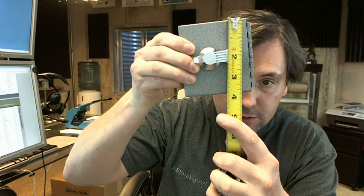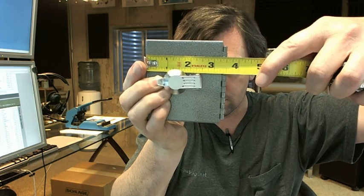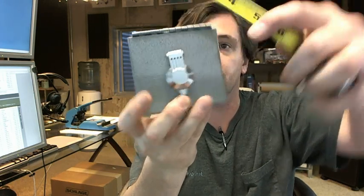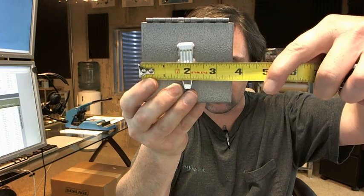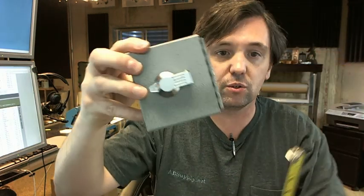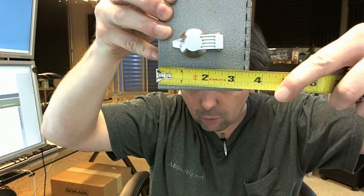They also have dimensions in the description below this video. They list a height of three and a half inches — they're calling this orientation the height, so they intend it to be installed this way. Three and a quarter wide — not really sure about that measurement. The hinge side dimension appears to be about three and five-eighths to three and eleven-sixteenths. This overall dimension looks like three and a half, and it's about an inch and a half deep. They're likely referring to inside dimensions.